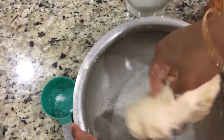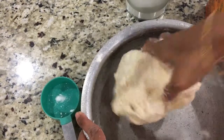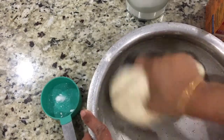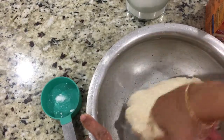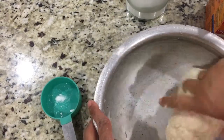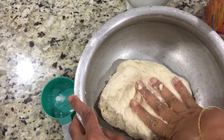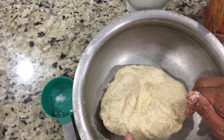Our dough is ready. You need to knead it for a couple of minutes, minimum of five minutes, so that it becomes nice and soft. It took a little more than half cup of water. You don't want a sticky dough — you just want a soft dough, just like puri dough. So it's been five minutes; we will rest this for four to five hours and then I will show you how to make the batura.